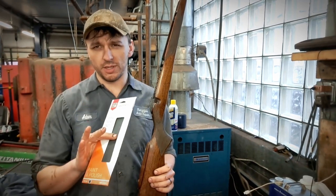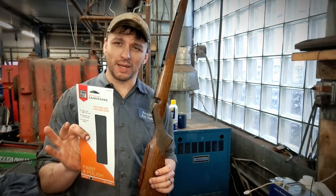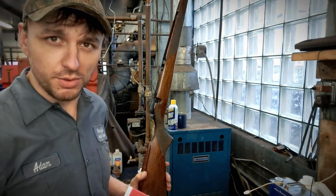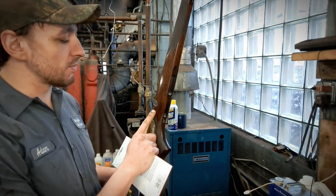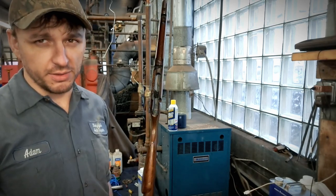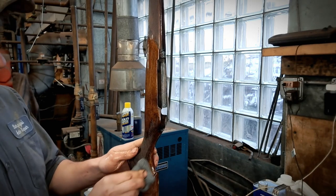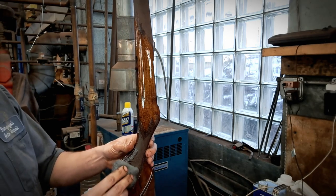When you're ready for this step, all you need is 4-ought steel wool, some wet sandpaper that'll run up to 2,000 to 2,500 grit, and some mineral spirits. First I'm going to use some steel wool to knock down some of the sharp edges around the checkering where we have some buildup from the finish, then we're going to go right into 1,500 grit and wet sand the whole thing. I'm not pushing too hard — just enough to knock down those edges.